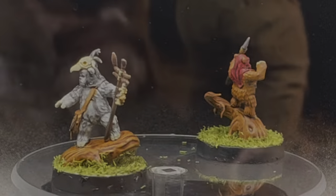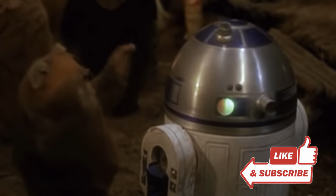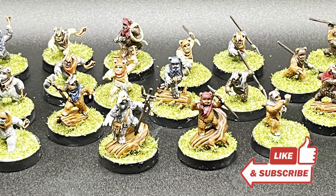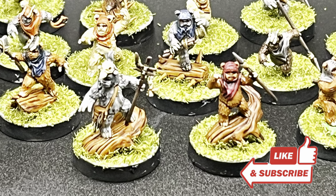And with that you should be done painting up your Ewoks and champions — it's time for some yub nub! Thank you for watching this video and I hope you have a lot of fun painting up your Ewoks just like I did. Happy gaming, and I hope to see you in a future video — take care!